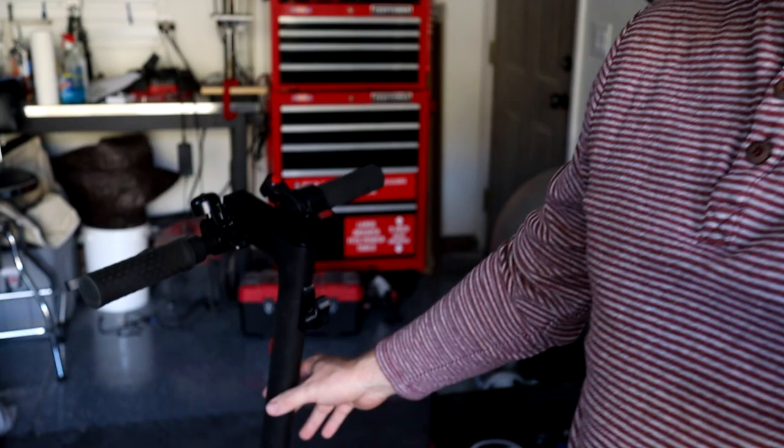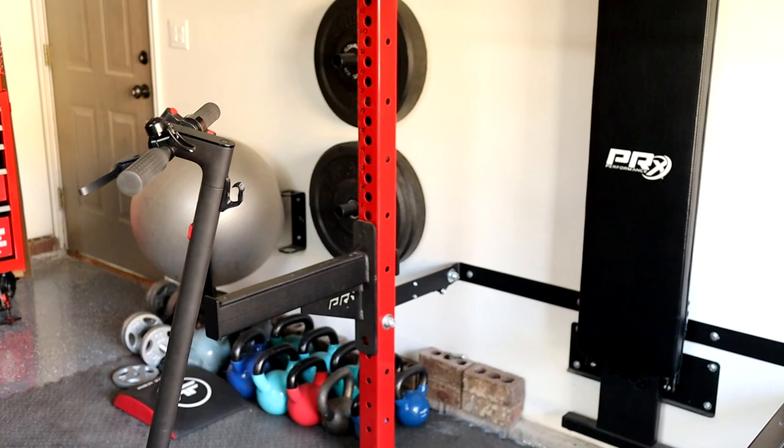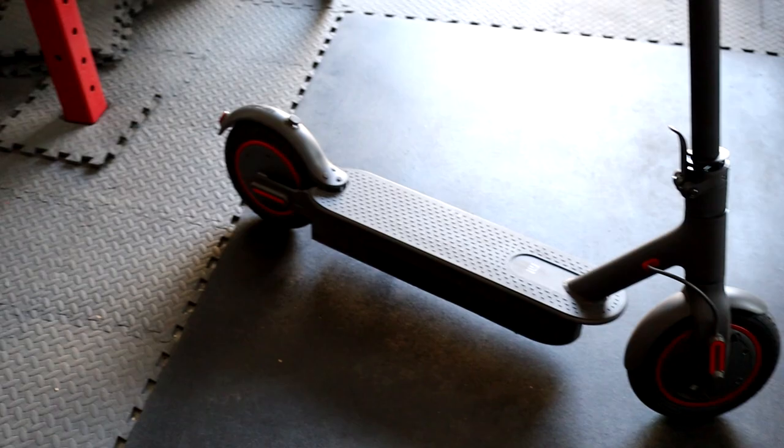Hey YouTube, I want to show off my all-wheel-drive scooter. This is an M365 Pro that has been converted so it not only has a motor up front but also a motor in the rear. My goal was to make a scooter that had all-wheel-drive capabilities because the M365 does not get me up my giant hill.